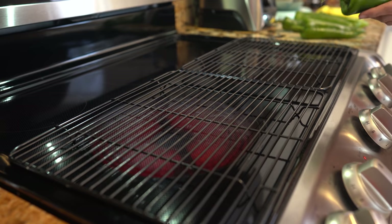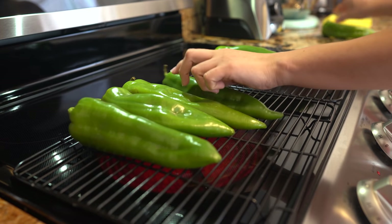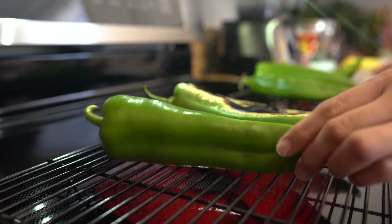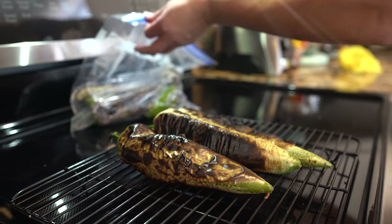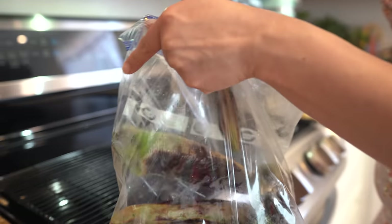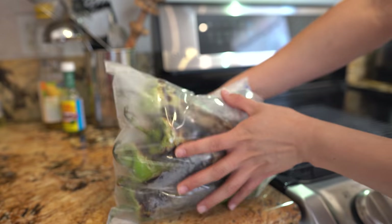With about 10 minutes left until our meat is done, we're going to roast our green peppers. Once the chiles are nice and roasted, transfer them into a plastic bag and seal it so the chiles can sweat.